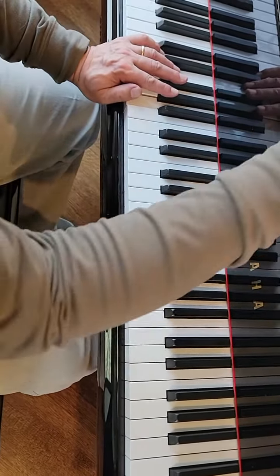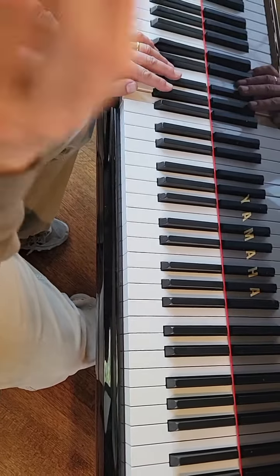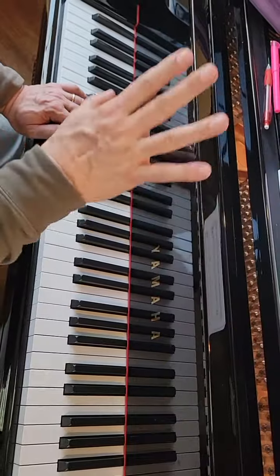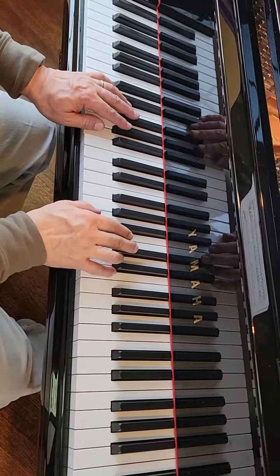And by the way, you push the pedal down for two measures at a time. As long as the left hand note stays down, the pedal stays down too.